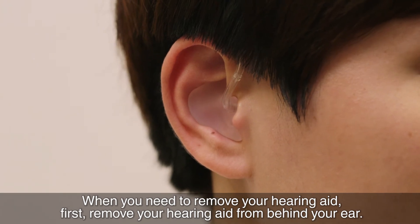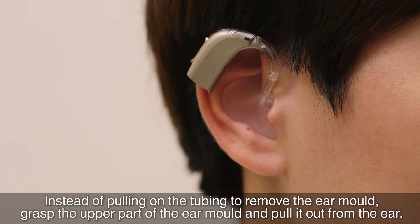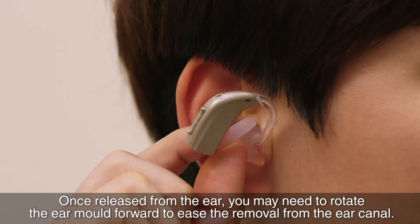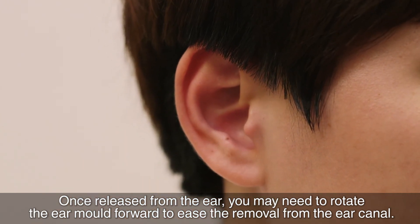When you need to remove your hearing aid, first remove your hearing aid from behind your ear. Instead of pulling on the tubing to remove the ear mould, grab the upper part of the ear mould and pull it out from the ear. Once released from the ear, you may need to rotate the ear mould forward to ease the removal from the ear canal.